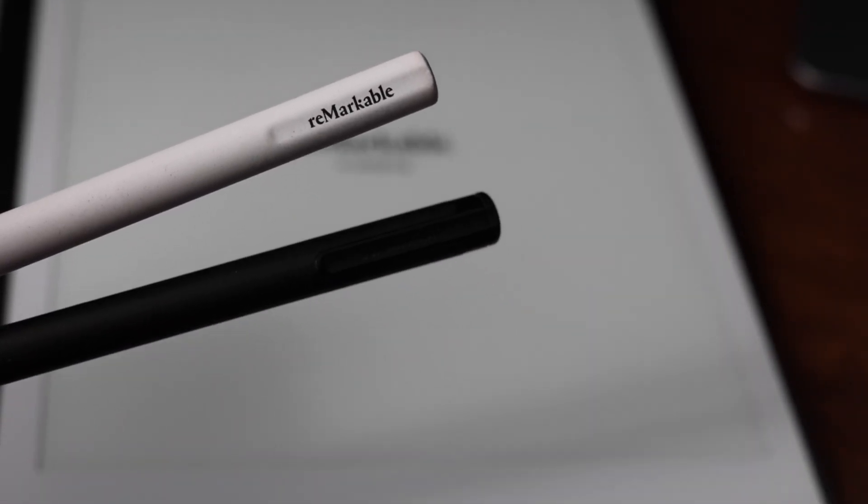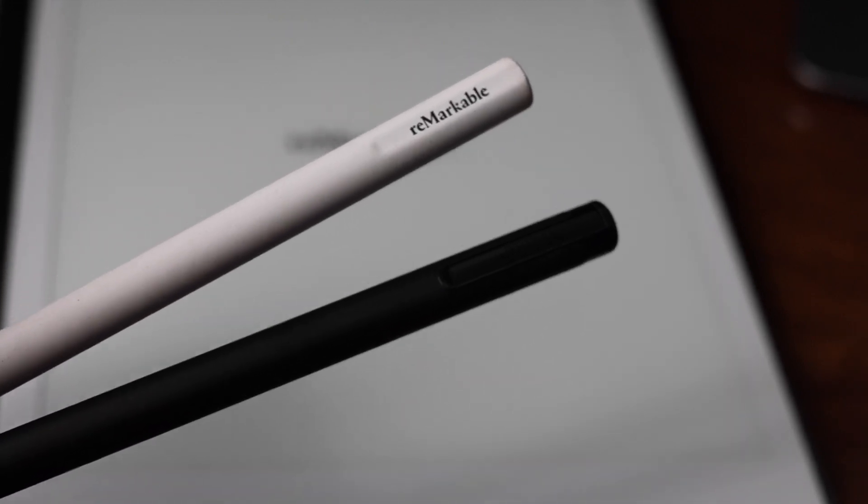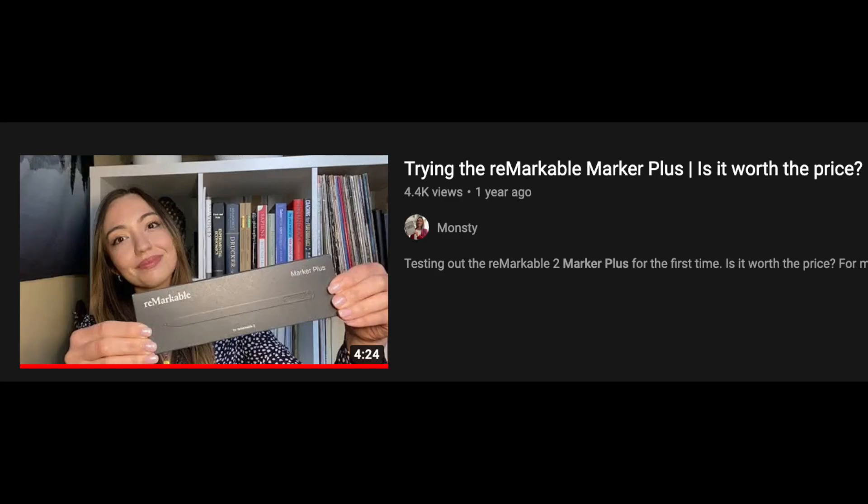For the Marker Plus, I like the weight and feel of it, but I don't use the eraser because I got used to writing with the original marker. I also made a video of my initial reaction to the Marker Plus. I haven't had any other issues, but you can definitely go back and see my video on the Marker vs. Marker Plus.